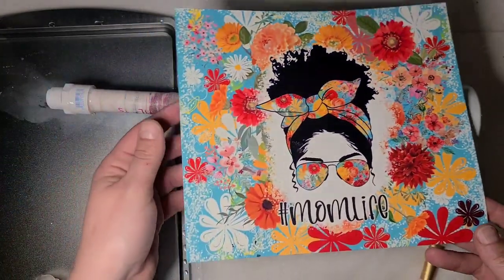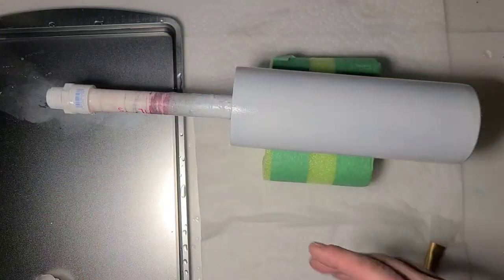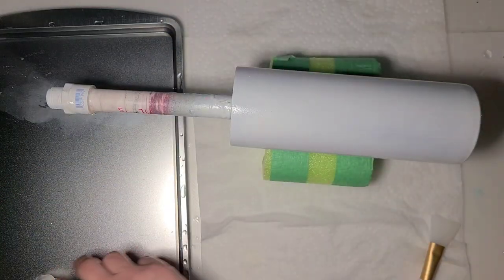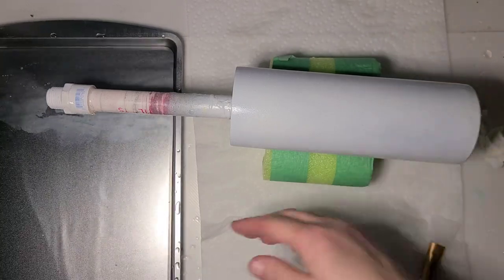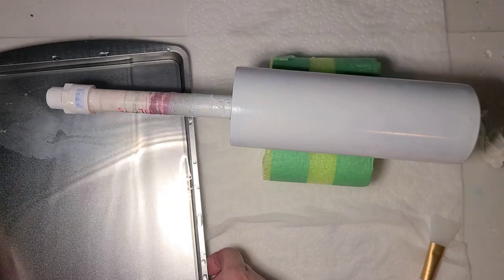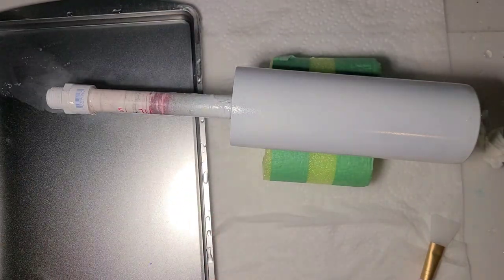It was warm out today so I decided to prep some full wrap water slides and some tumblers to receive them. I know I go through cycles of the projects I do — just leave the pan alone.